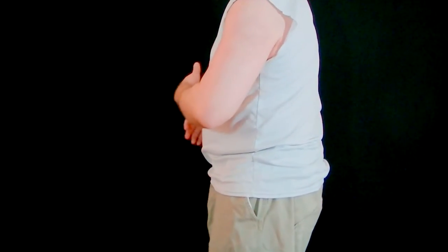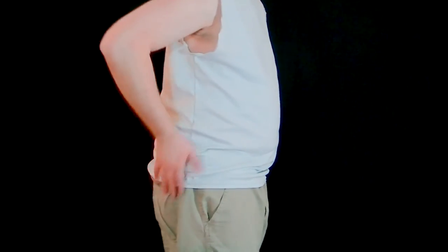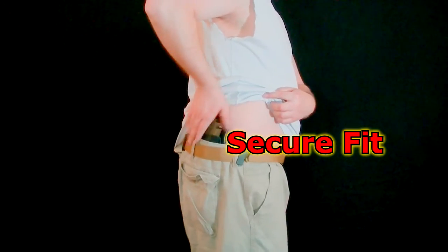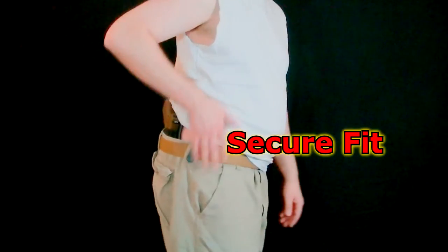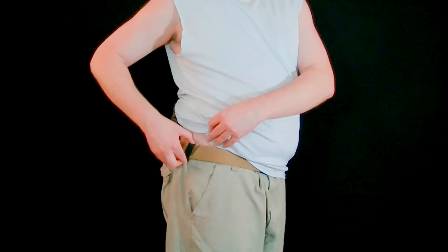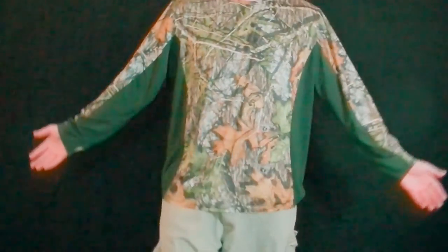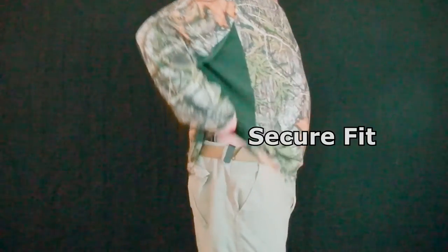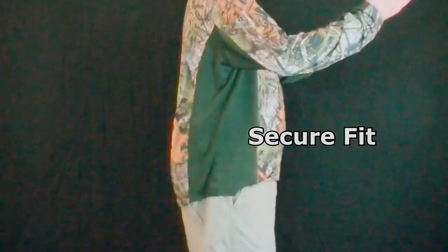Let's look at how this looks worn. Keep in mind this t-shirt is not a baggy loose t-shirt — it's a very lightweight, somewhat tight t-shirt — so you'd be able to see any printing. But I've looked in the mirror and I really can't see one. That's where I'm going to be carrying the gun. Some of you may want to carry it in different positions — you can put it wherever you want, it just slides right on your belt. It's very secure but you can adjust it any way you want.